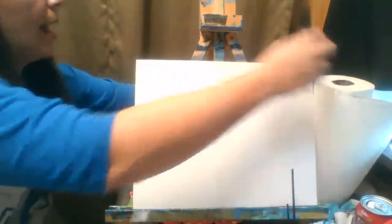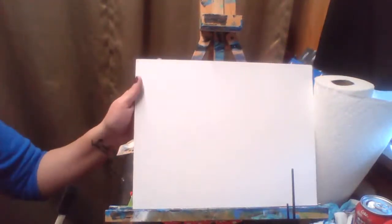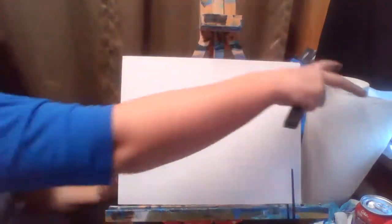Everything you guys have is yours to keep. I do not recommend keeping the sponge brushes after today because they will get crusty. We are going to hold our canvas horizontally, and as you can see, I have my wonderful paper towels right here. Before you get started, you're going to want a cup of water.